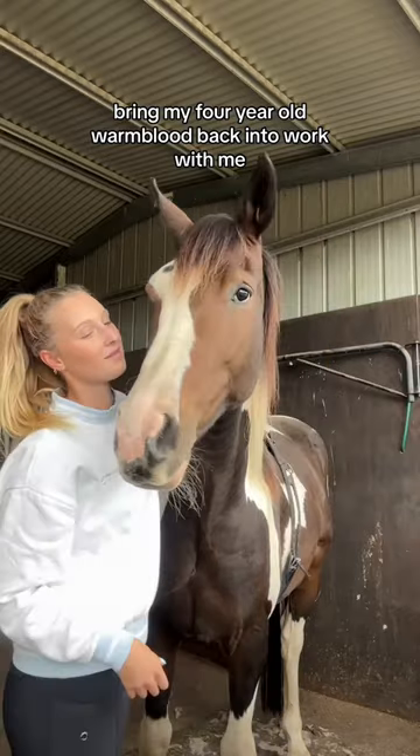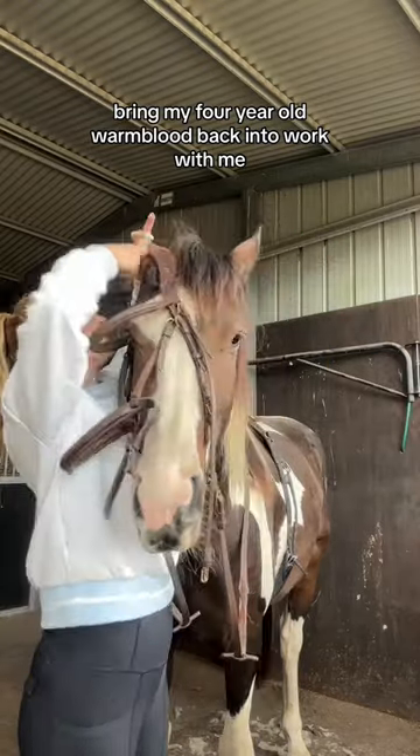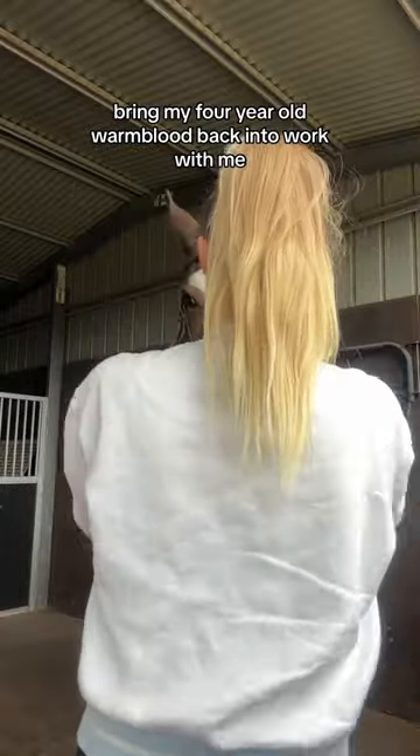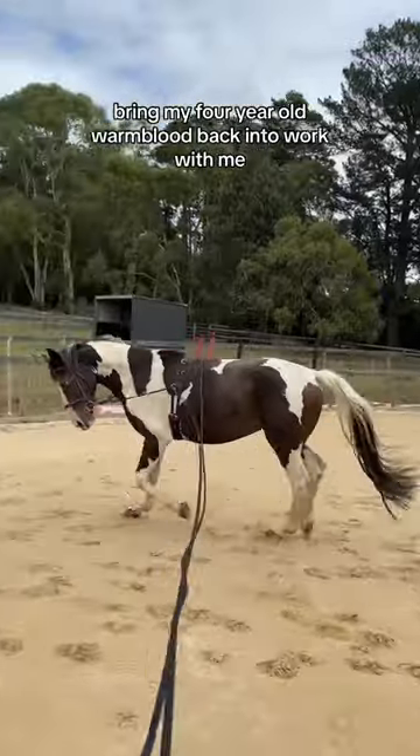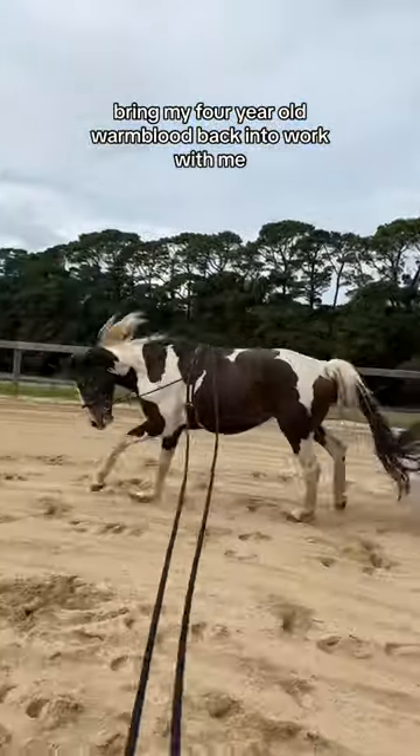You will see just how much more mature Swayze is after six weeks off, and I am going to start incorporating more regular breaks. He is only four so I'm in no rush. I just want to make sure I have a really sound young horse in all ways.